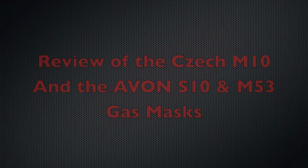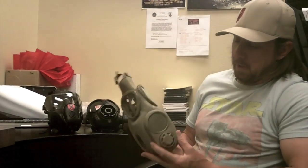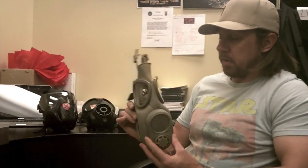Keep in mind: if you're going to buy a protective mask and want to actually use it for a protective function, the twelve-dollar Israeli special sold by Cheaper Than Dirt doesn't work. You get what you pay for, especially with gas masks. If you want something that really works, spend the money and get something decent.